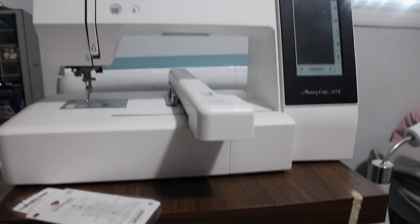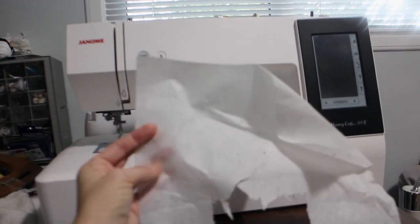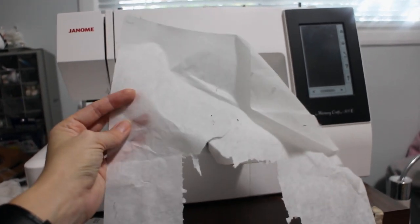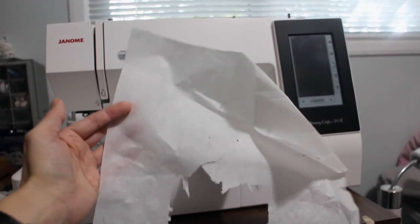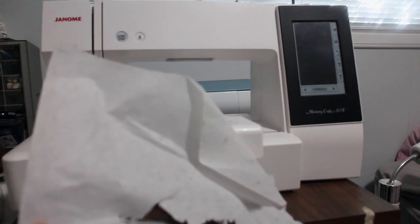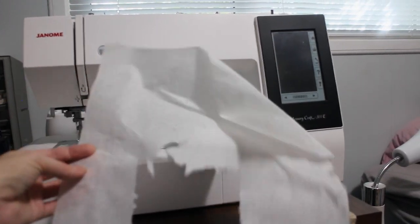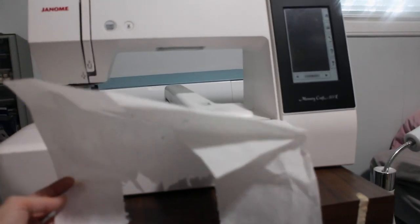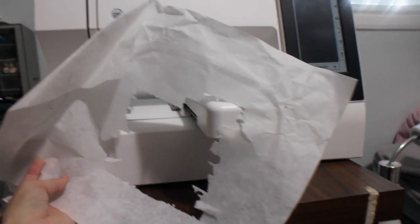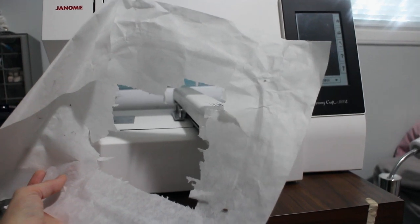Let's talk a little bit about stabilizers. Stabilizer is just this type of material — it kind of feels like interfacing, but I don't think it is. Basically it's going to stabilize your fabric. Depending on what type of fabric, you're going to have different types of stabilizer depending on your project. When I first got this embroidery machine, I was thinking I could probably make it taut enough without stabilizer. But you do need it — I tried to make it as taut as I could and it bent the needle right away. So then I had to wait and order some stabilizer.